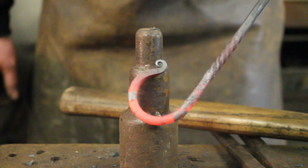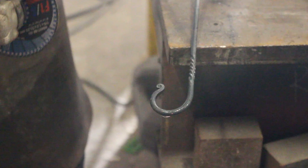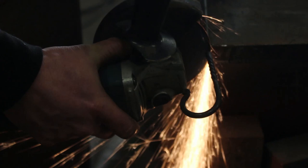And there we have it — that's a twisted flat back hook. I'm just going to nip this off using an angle grinder. You could use a hacksaw or a bandsaw. You could even do it with a hot chisel but I tend to make these in batches of 30 or 50, and then it makes more sense to use a cold cutting process.